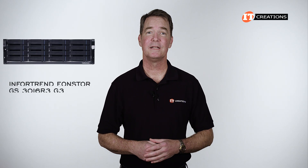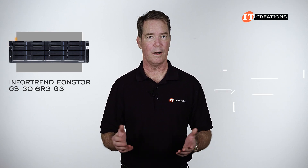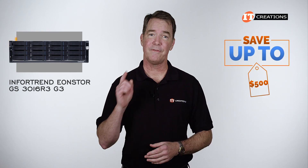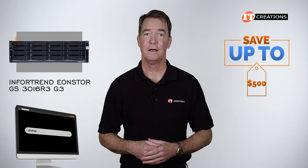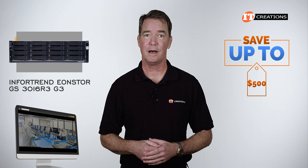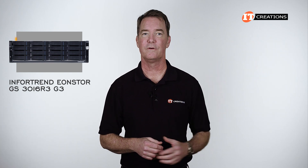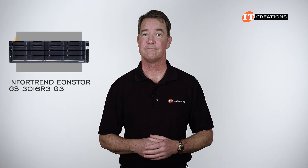Are you interested in the InfraTrends EonStor GS3016R storage enclosure? For a limited time you can save up to $500 off the purchase price of a system listed or one that you configure at itcreations.com that's listed at $5,000 or more. Just click that link for more information, and when you're ready to make a purchase, just mention this video.